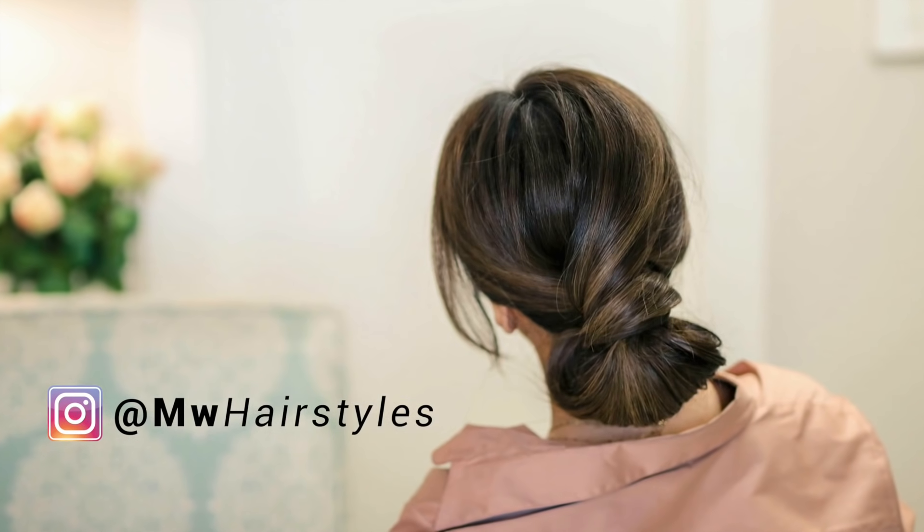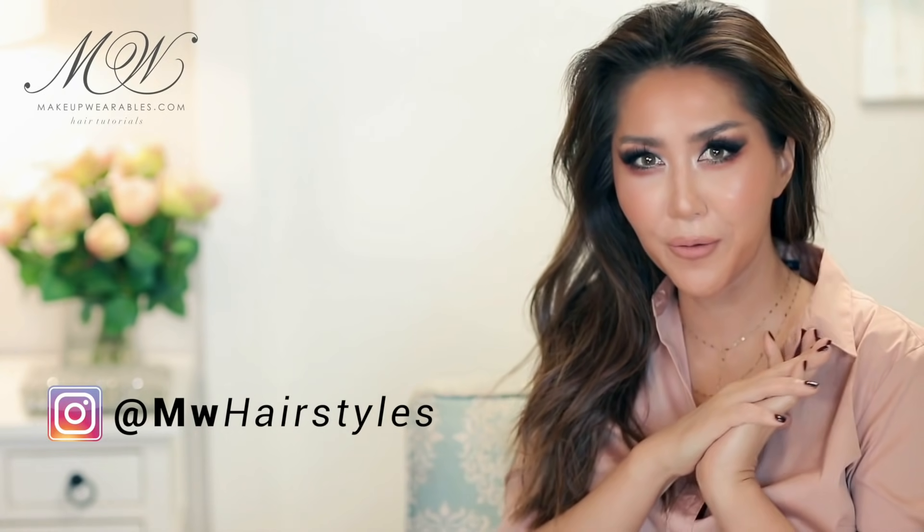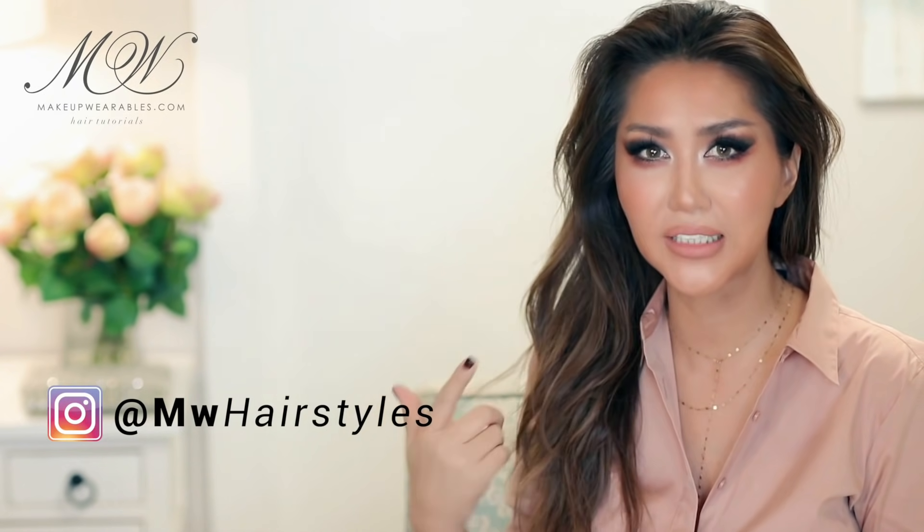First we're going to apply dry shampoo all over our roots as well as the ends to make hairstyling easier to do on yourself and to fill in any gaps or bald spots you might have.